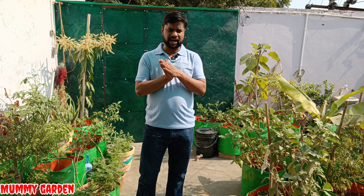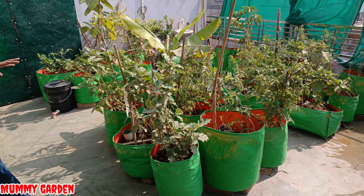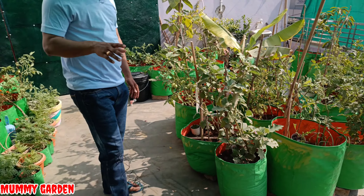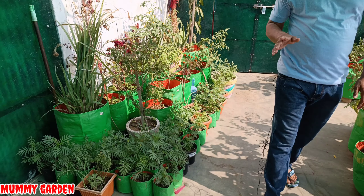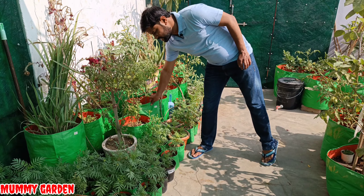The most important questions on our channel are grow bag related — how is it going, how many days it will last. We have had them for over 6-7 months, and if you are watching our videos, we will tell you that we are updating you every time. It is in a very good condition.